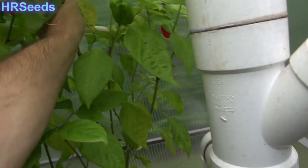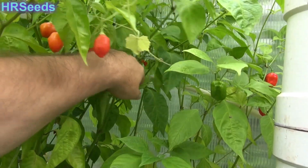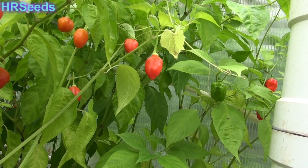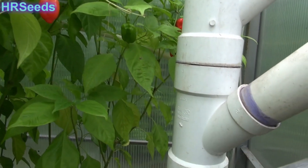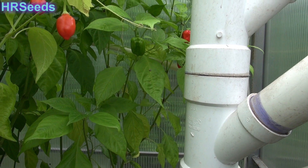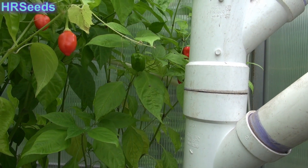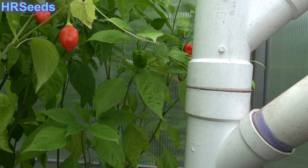I'll probably bring that one in. I'm probably going to let this one go for the year because it's just in the big pot and I really don't have room indoors to bring all these pepper plants in. The stuff in the small pots I'll bring those in. I think I'm going to leave everything in the big pots in the greenhouse.